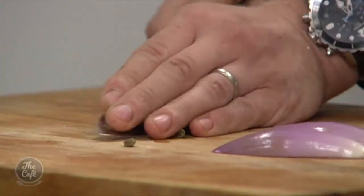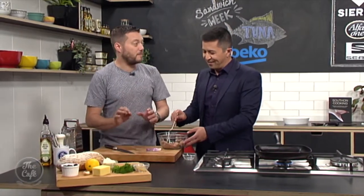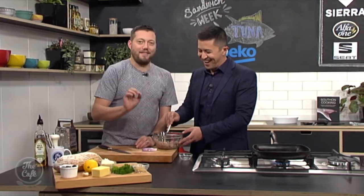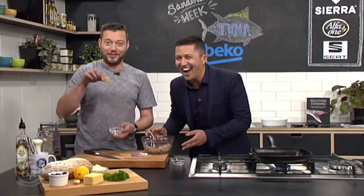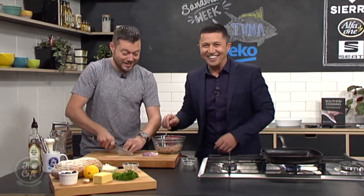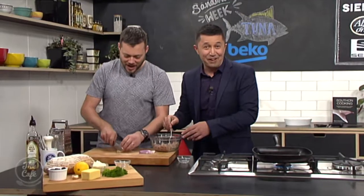You know what's really good in this recipe? Gherkins — those sweet pickled gherkins. It absolutely works fantastically well; it's probably one of the main ingredients. But someone must be pregnant on the show because someone ate them and we haven't got any for the recipe. They did leave me an empty jar! Who ate the gherkins? I don't know — there will be a full investigation later on.